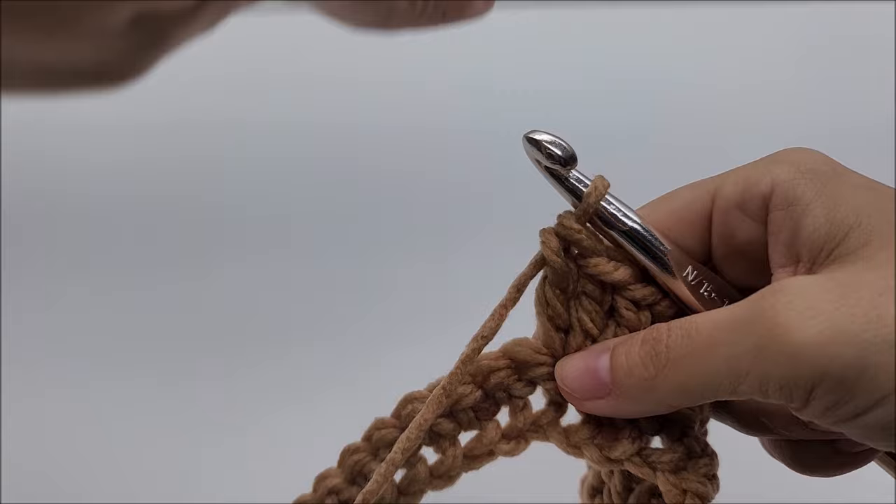Now we're going to start row three, which is the repeat row — it's a one-row repeat that's quite easy and will work up quickly. Chain three, turn your work. Start right here in the chain one space and work a double crochet three together. We chain three, skip the previous double crochet three together, and in the next chain one space work another double crochet three together.